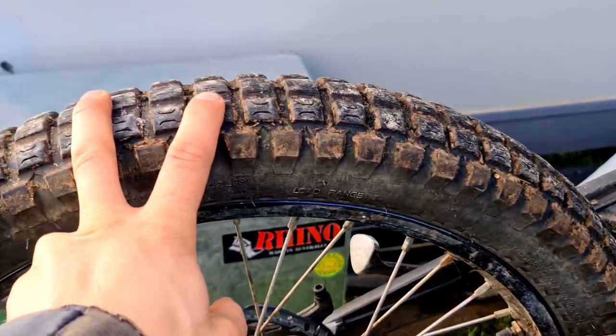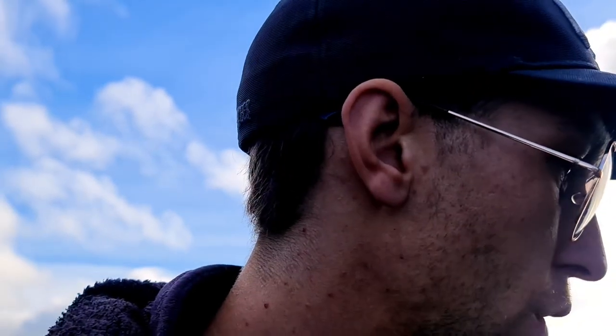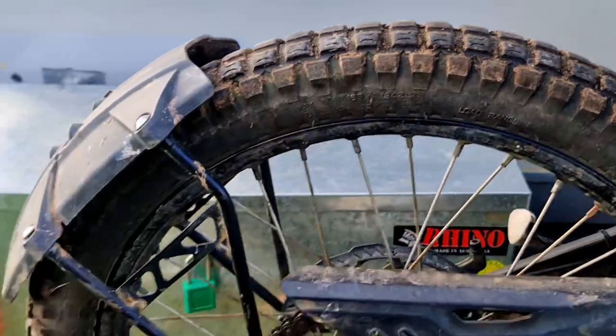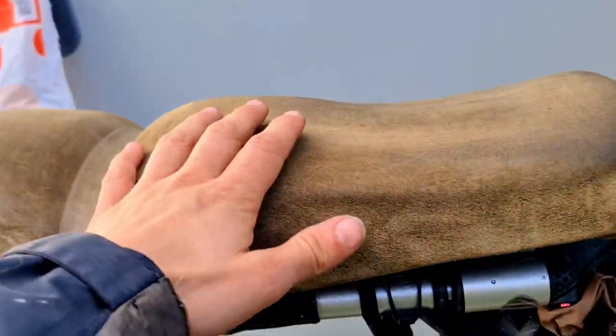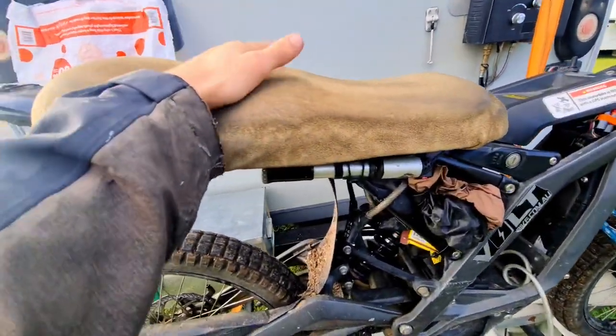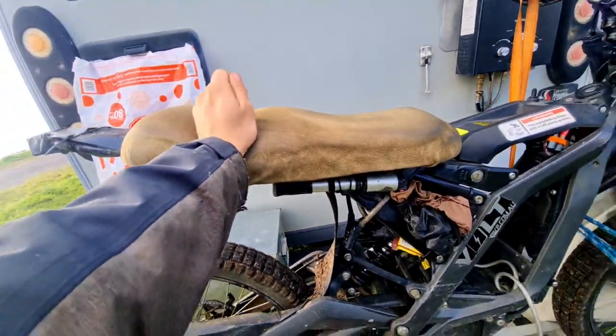I changed the tires because the stock tires are really off-road orientated and I like to do a bit of mountain bike tracks, so I wanted something a bit more smooth. I also changed the seat so that I could have my girlfriend on the back — nothing wrong with the stock seat apart from it not being super comfortable.